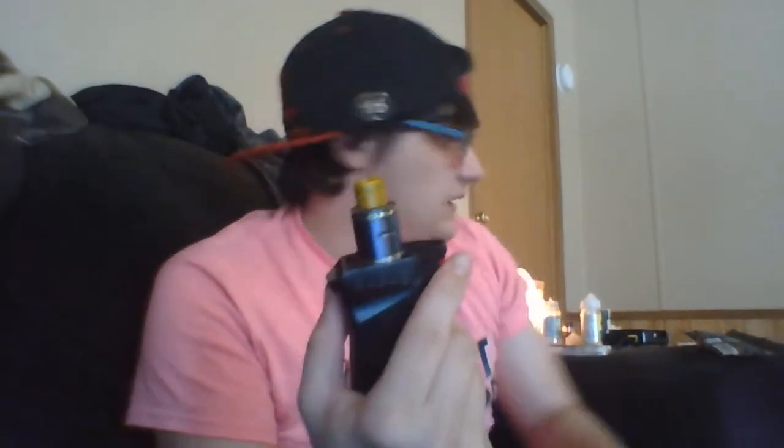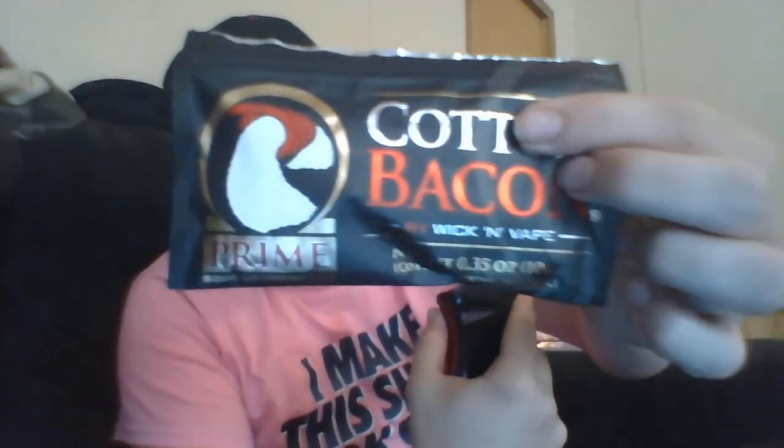What's in my vape right now is Cotton Bacon Prime — love it, holds a lot of juice, lasts a good amount of time. Got it from my local vape store; support your local vape store. They do a lot of work for us — you can't get juice in the mail fast enough, and if you run out you're going to want to run to your vape store to get juice rather than waiting two or three days for shipping.